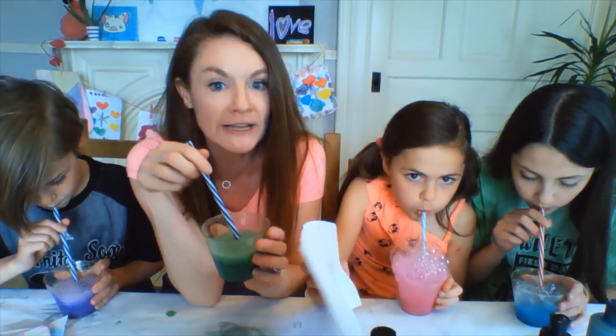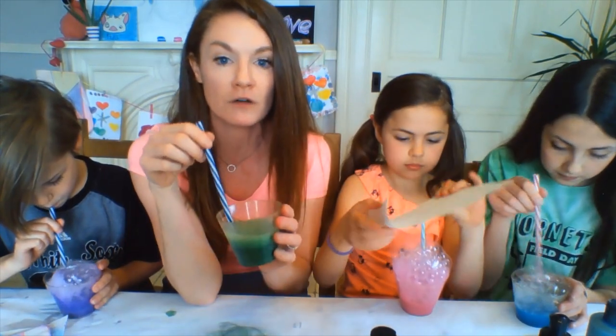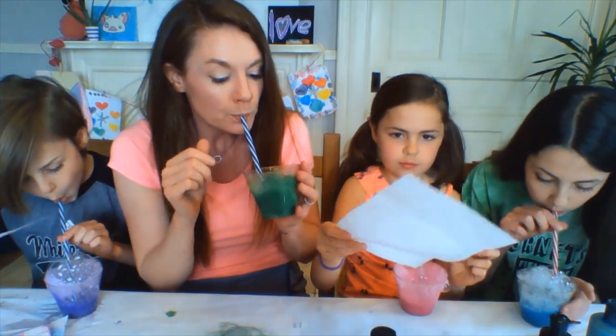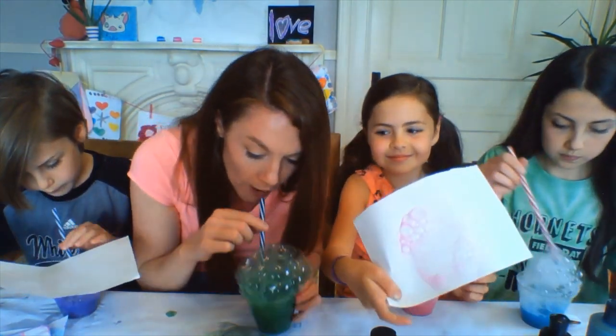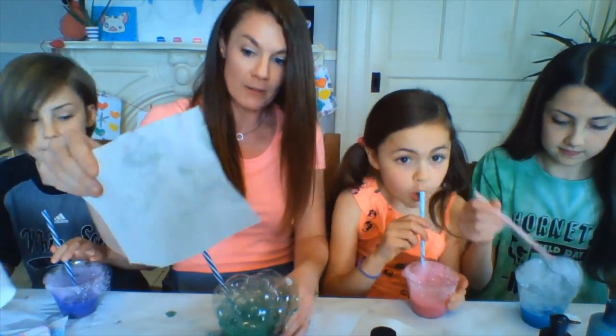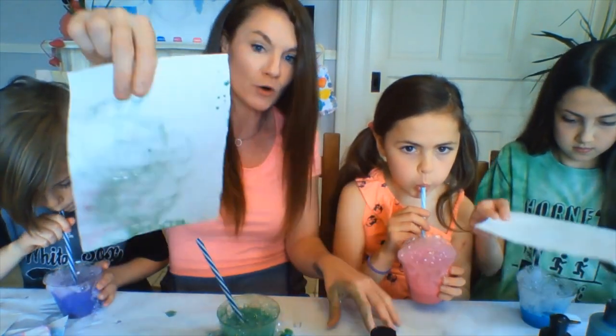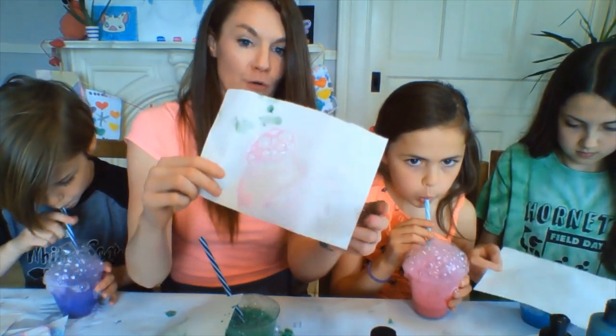Make sure you don't drink it because you're gonna end up with a mouthful of soap and paint. Gross! All right — so now you've got the bubbles, you're just gonna take your paper and print down, and it makes these cool bubble prints on your paper.